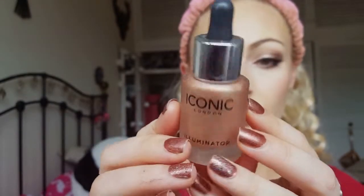Now I'm going in with the California blush by Benefit to rose up my cheeks and make them nice and flushed. Then I'm taking the Iconic London Illuminator in the shade Original and popping this on the highest points of my face — tops of my cheekbones, nose, cupid's bow, chin, and brow bone. I blend it out with my beauty blender. This illuminator gives a really gorgeous sun-kissed glow, perfect for a summer wedding.